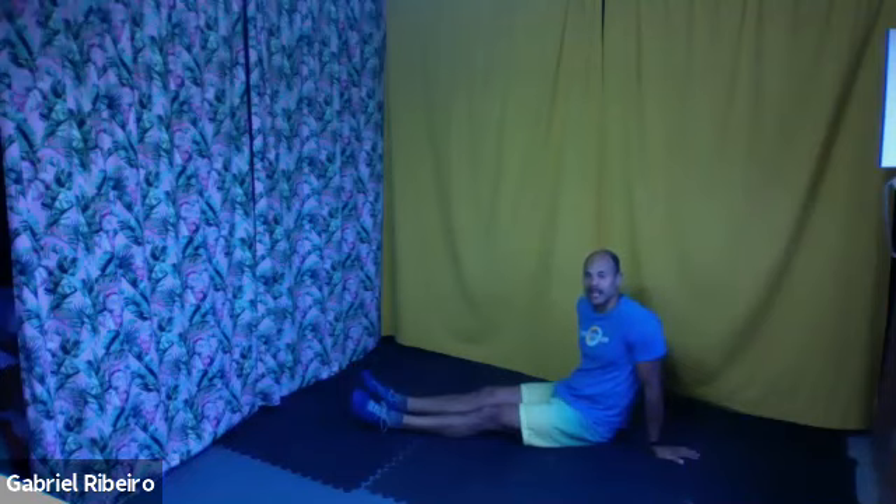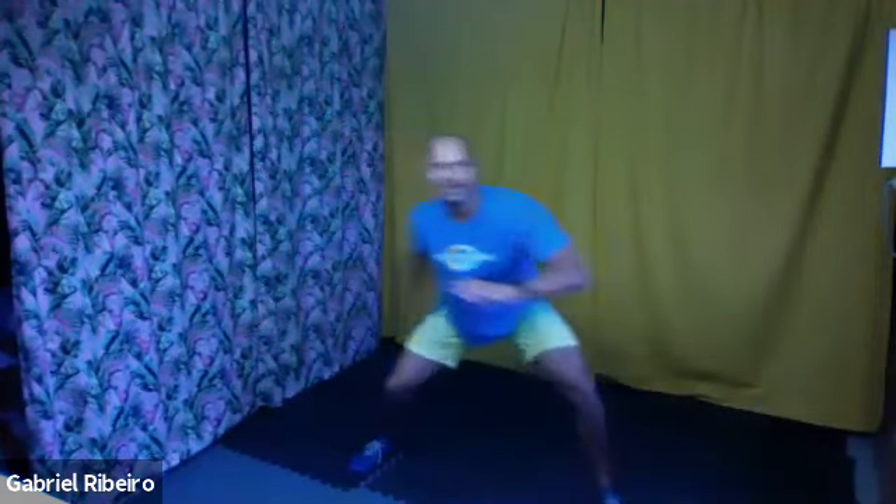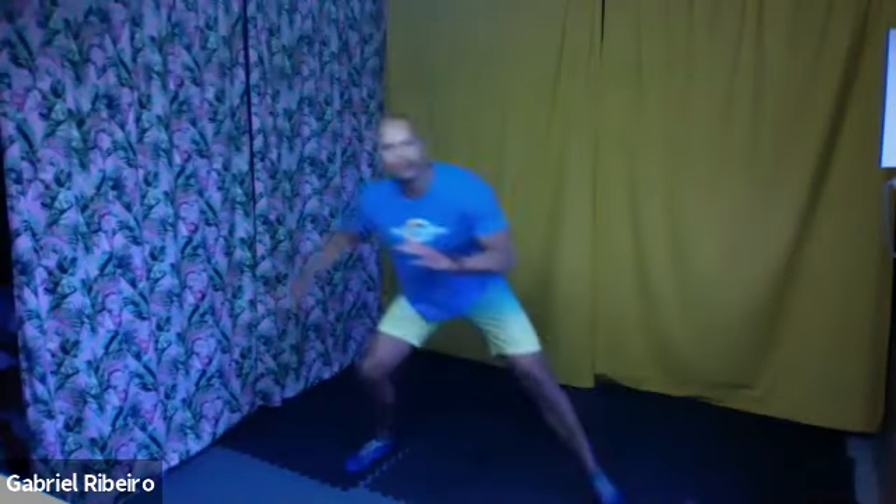Stand up, getting ready for the ginga now. One round done, three to go. Stay close to the ground, work out your legs. Three, two, one — step to the side, shift. Step to the side, shift your weight. Just be careful not to turn your body too much — try to keep both shoulders on the same line. Work out those legs, stay low. Three, two, one, and time.